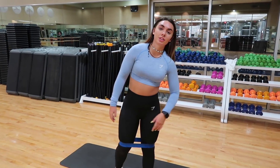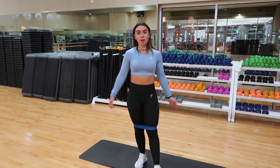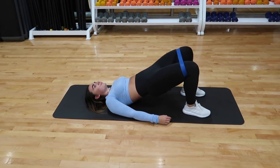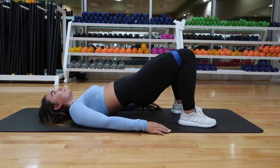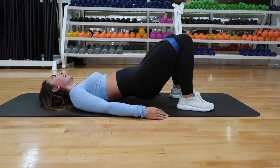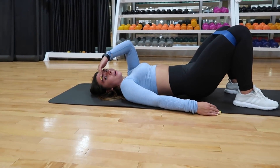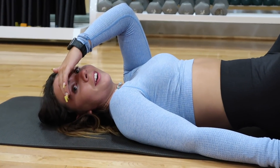After that workout I usually keep my band on again for the third exercise: hip thrusts. Squeeze the buns at the top and then let it go. I usually do three sets of 50, which seems like a lot, but it's pretty easy and you really feel the burn.